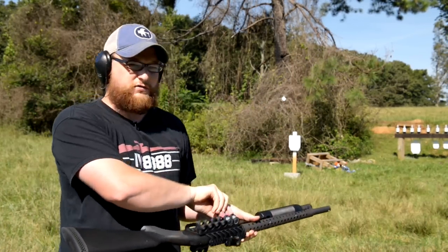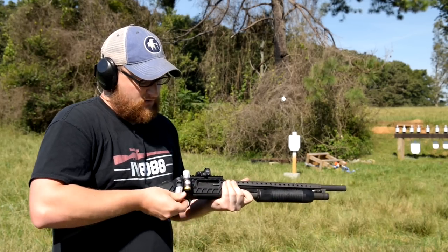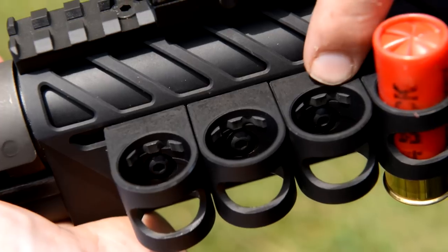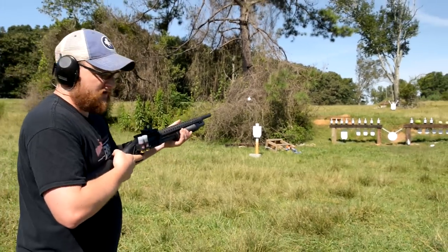I'm going to move these other two slugs to the other side of the gun, that way we make sure they don't walk their way out when we shoot them. I think they hold in place very nicely. There's actually some little rubber inserts in there that help out with that quite a bit. Let's shoot a few things with them.